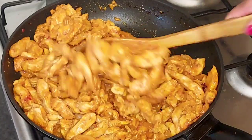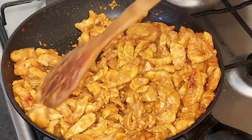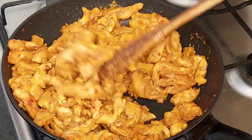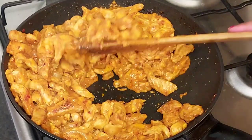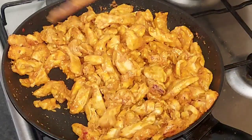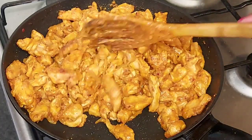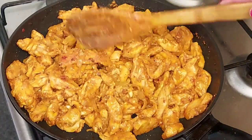This is how we are going to eat. We are going to eat.